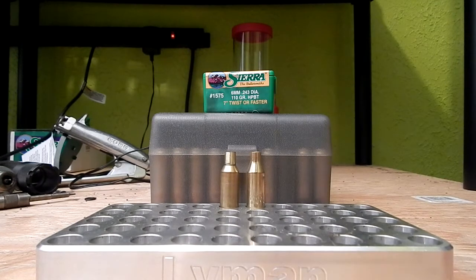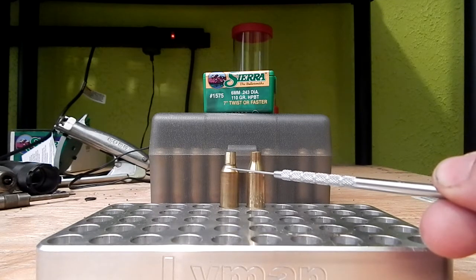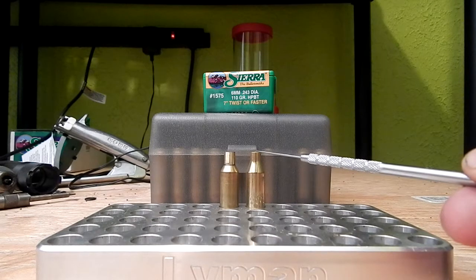One of the more frequent questions I've been getting lately is about the six millimeter SLR — what cartridge it's based on, the specs, what kind of loads you're getting, everything like that. This cartridge on the left is a six millimeter SLR.